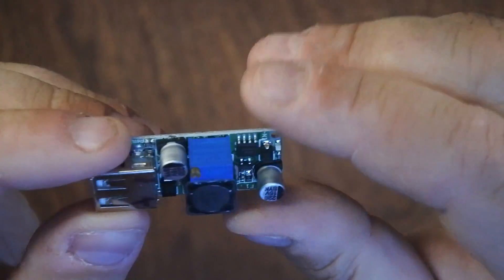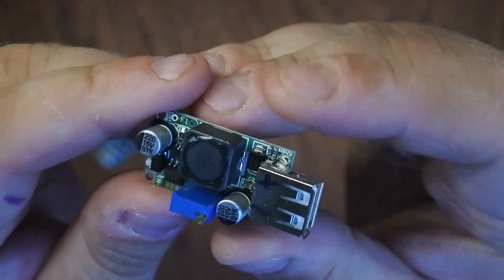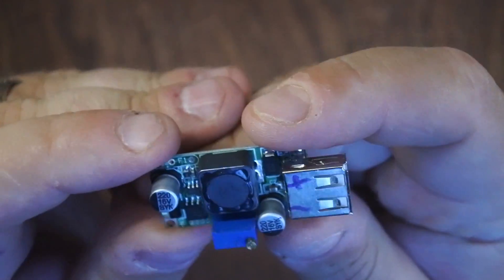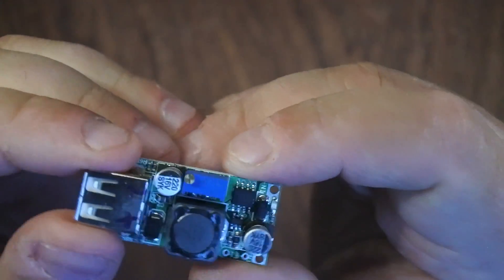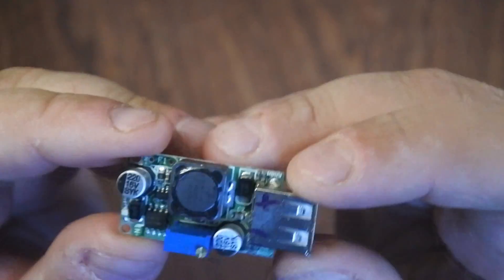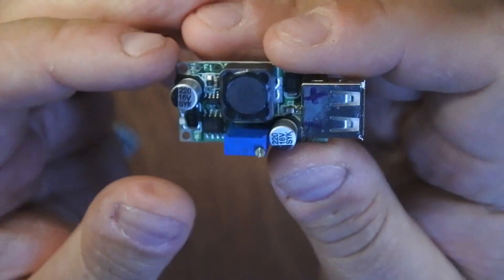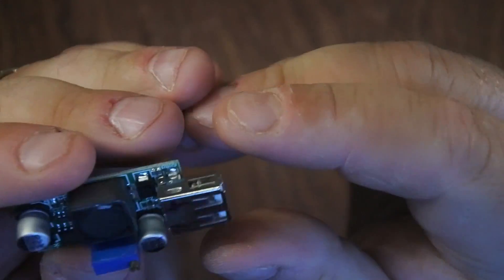At the other end of the setup I have this device, which is a DC boost converter. There's no specific model number, but if you do a search on eBay or AliExpress for a 3 volt to 5 volt DC boost converter, you'll find this. It literally ramps up the voltage from the battery from 3.7 volts to 5. This was more expensive — 1 euro 11 in a packet of 5, so about 6 euro something altogether. Still a handy enough little thing to have lying around.